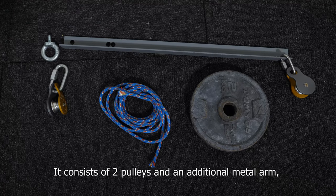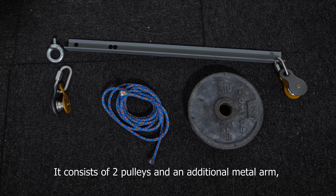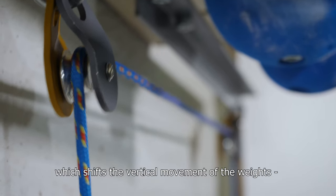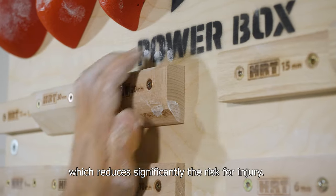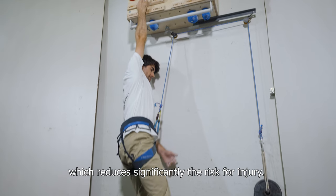The pulley system consists of two pulleys and an additional metal arm, which shifts the vertical movement of the weights aside and out of the PowerBox, which reduces significantly the risk of injury.